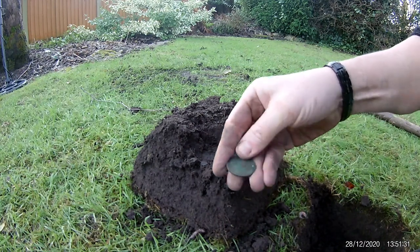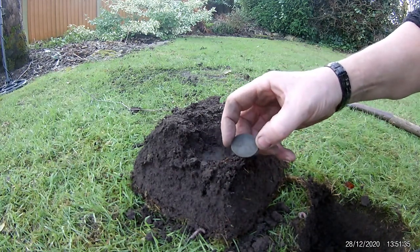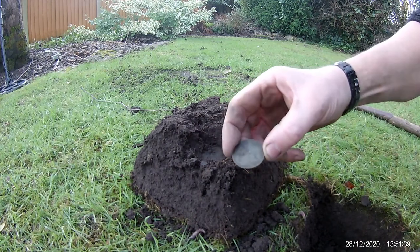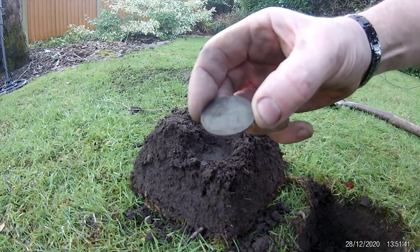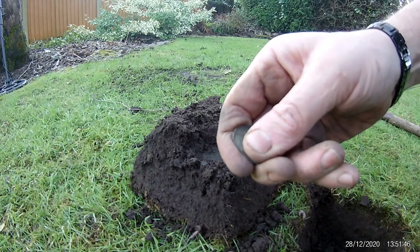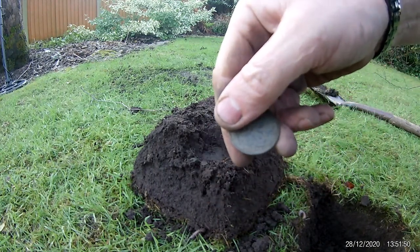And the date is 1939. So there we go — one old English penny from 1939, dug from the garden using the MTXR. So I'm not sure if you can see that. There you go — 1939. Give it a quick wipe for you. There you go.